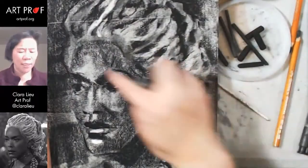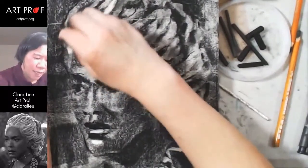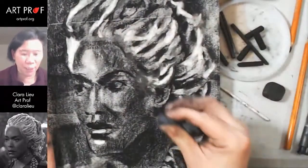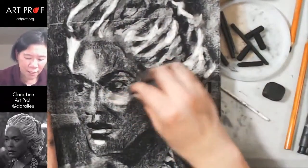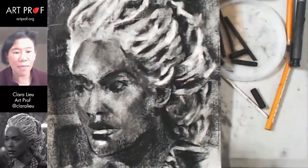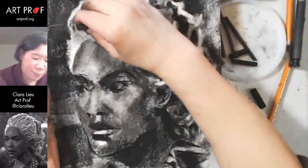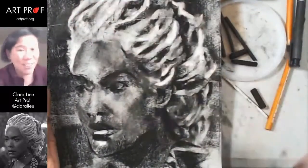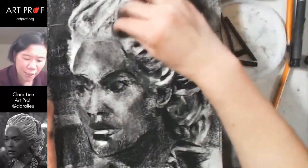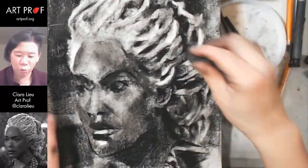If I squint, this is the brightest area of light — this area of the hair. I'm going to pull out some of these highlights, and then do a little bit of work on the face. Charcoal is so good at making black — you can make black with very little effort. But the flip side is that everything turns black and it's just too dark, and you don't want that. I want to keep that shadow, but I don't want it to be quite so severe.